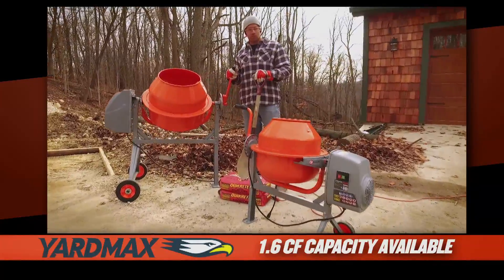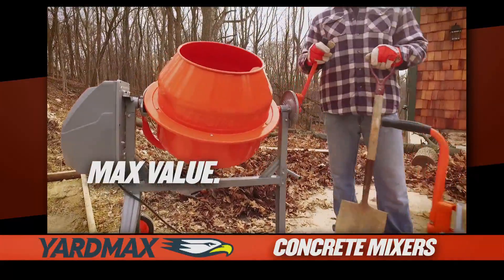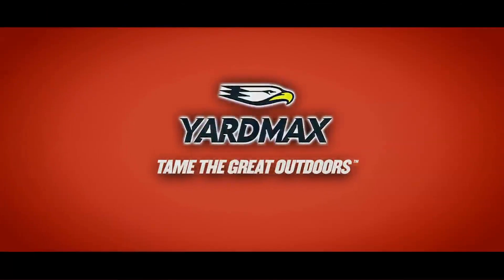A 1.6 cubic foot capacity mixer is also available for smaller projects. Max value, max performance. That's Yardmax. Tame the great outdoors.